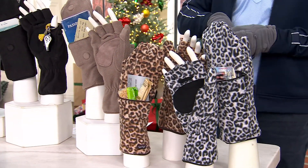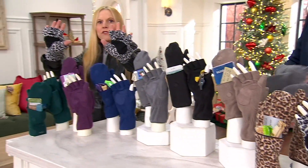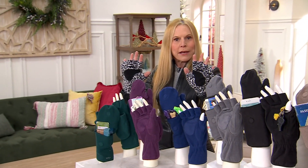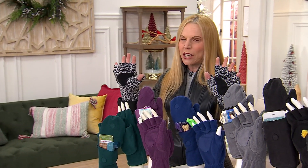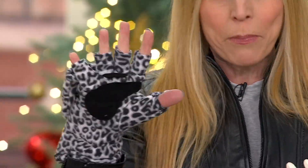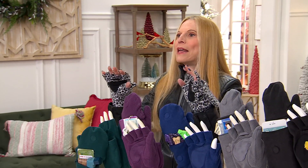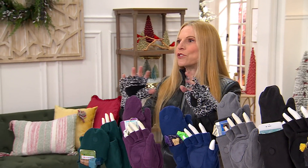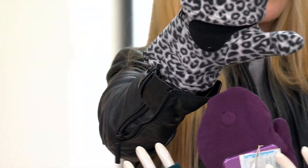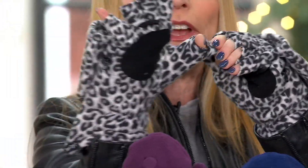Let me take you on a tour through the gloves. Right in the middle, you have a faux suede patch. That's for when you're raking leaves, shoveling snow, or driving — it gives you a nice grip on the steering wheel or the shovel. But there are times you need your fingers, so we created this flap-down hood, which keeps your fingers nice and warm, and when you flip it down, you get all your fingers free.